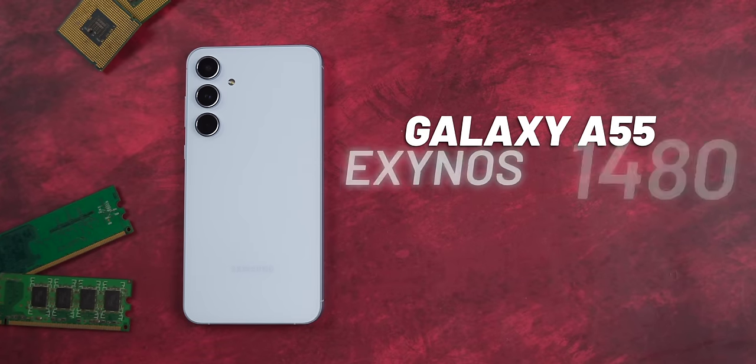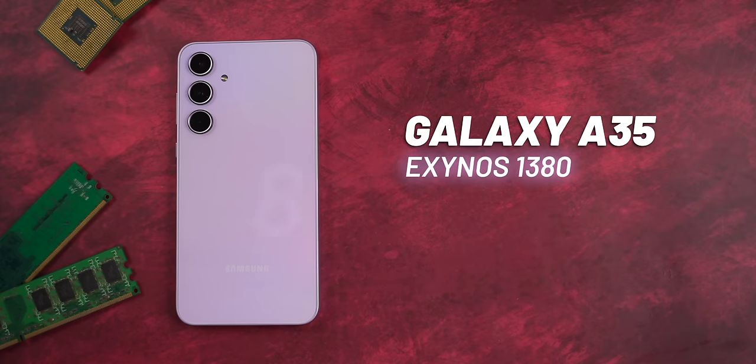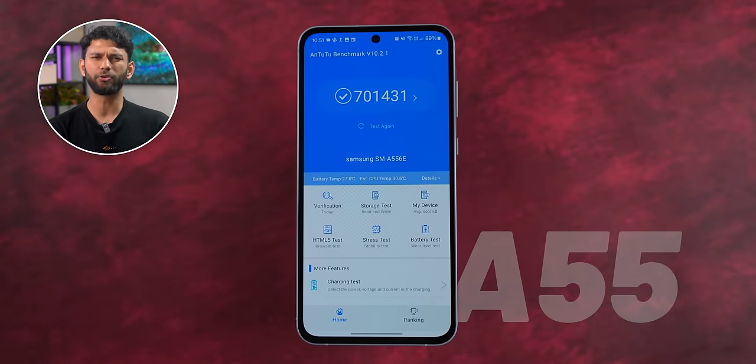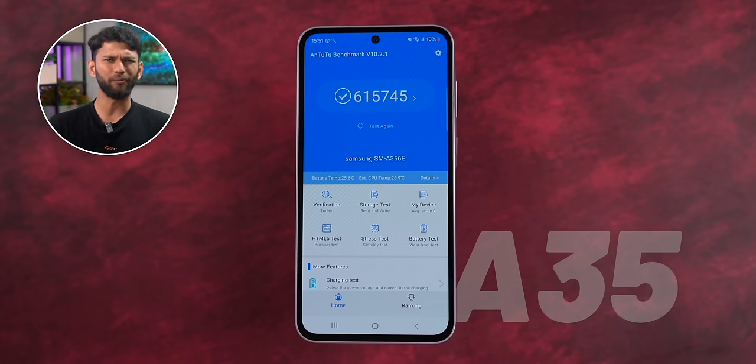The Galaxy A55 comes with the Exynos 1480 processor, 8GB RAM, and 256GB storage for the base variant. The A35 comes with the Exynos 1380 processor, 8GB RAM, and 128GB for the base variant. Running AnTuTu benchmark, the A55 scored around 7 lakh, which is a bit better than Snapdragon 7 Gen 1. The A35 scored around 6 lakh 15,000, which is still a bit better than the Snapdragon 6 Gen 1.